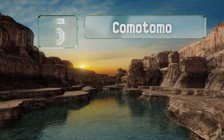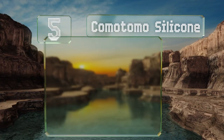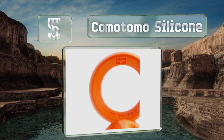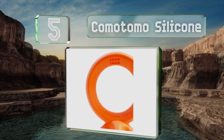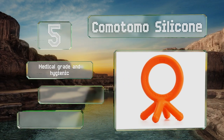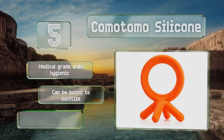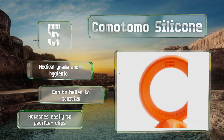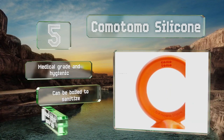Halfway up our list at number five, the vibrant and malleable Komo Tomo silicone resembles a friendly octopus and is outfitted with a host of finger-shaped points that make it easy for tots to grasp. They're long enough to reach the back molars but sensibly sized to prevent choking. It's medical grade, anti-hygienic, and can be boiled to sanitize.